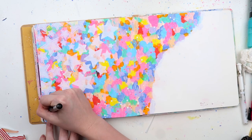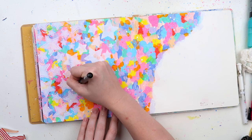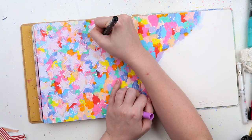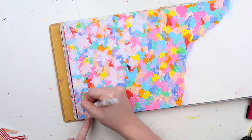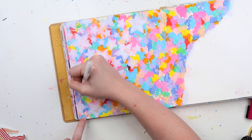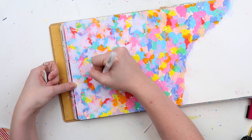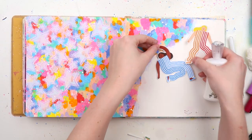I went in with a Posca paint pen in a really pretty lilac color and I moved the border in a little bit, so there was a gap between the line and the edge of the star — and I think that really made these stars. I then added a white dashed line with my white Uni-ball Signo broad gel pen, and that just made them extra ritzy.